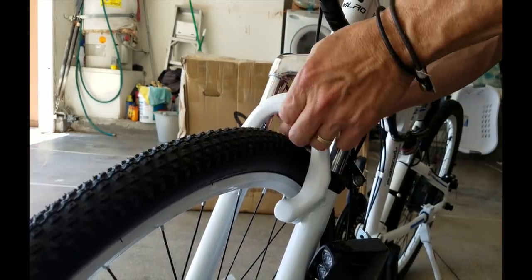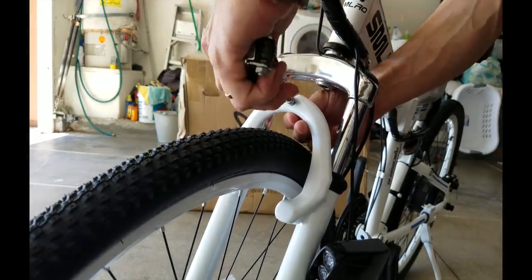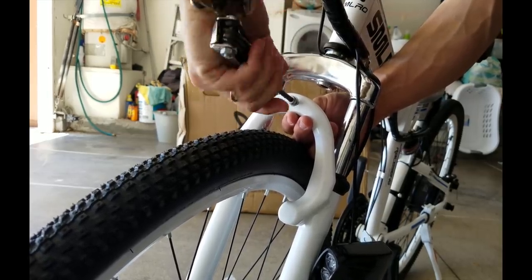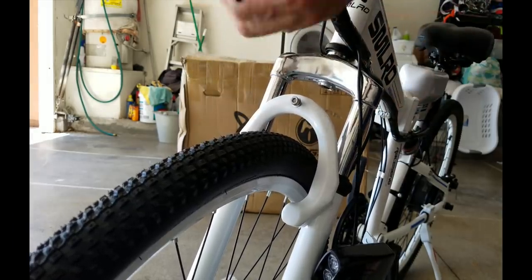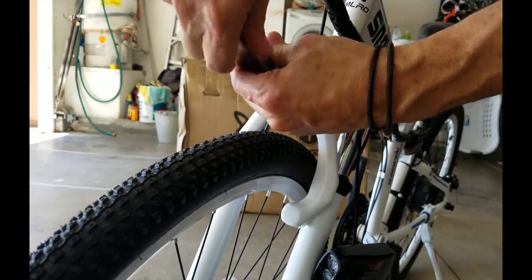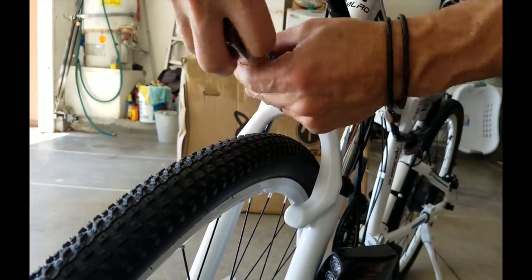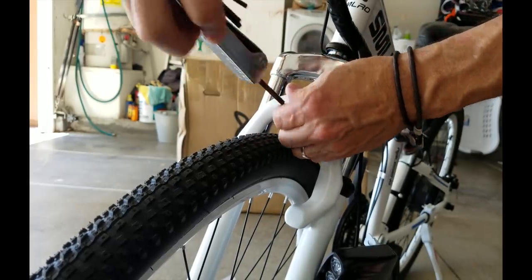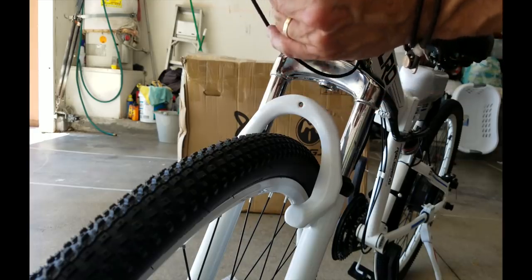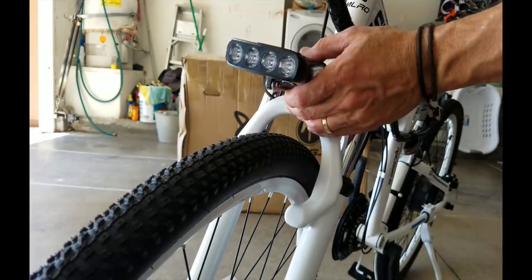Now let's get that front light mounted. This was another thing that was really cool — I was impressed with the quality. It is a threaded bolt, and there's also a nut from the back that attaches. The light itself is really well done — it's clean and well machined. Once you screw that through, you just tighten the nut to the back.